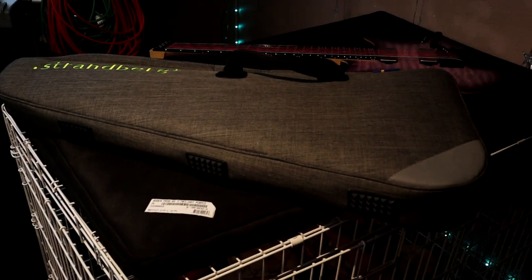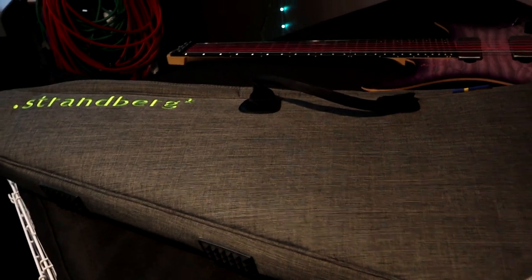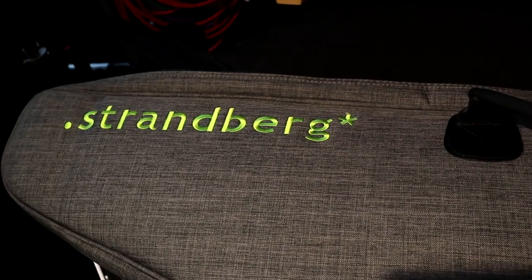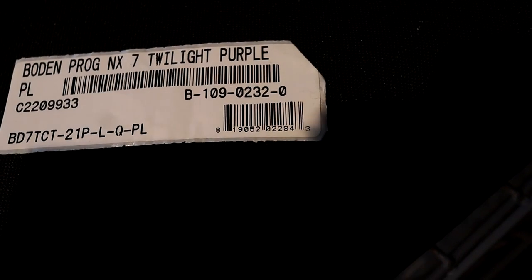This is Charles at Kaleidoscope Rock Academy, and I was recently gifted a Strandberg guitar by a student who was leaving for college. It's basically the most amazing, nicest gift I've gotten from a non-family member probably ever. And it's a Boden NX-7 — Prague NX-7 in Twilight Purple.